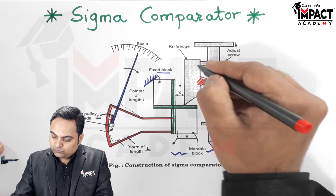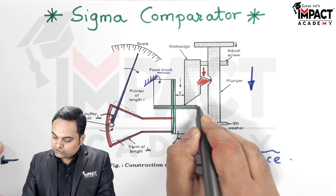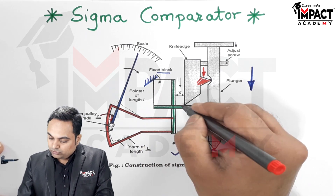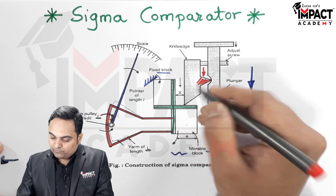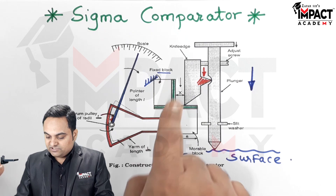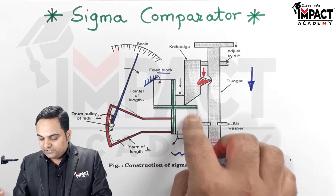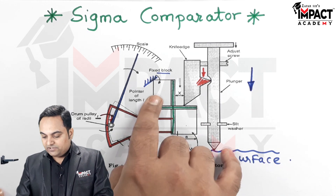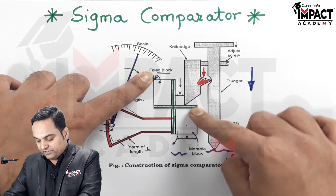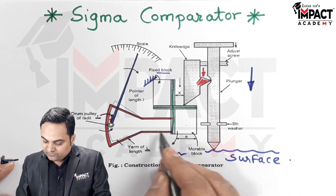So this knife edge would also try to move down, and when it moves down it exerts a force on the strip or the movable block. A small amount of force on this moving block will try to tilt this moving block, because this strip is in the form of a plus sign — it is an elastic strip — and about the fixed block, the movable block would be moving in the downward direction.